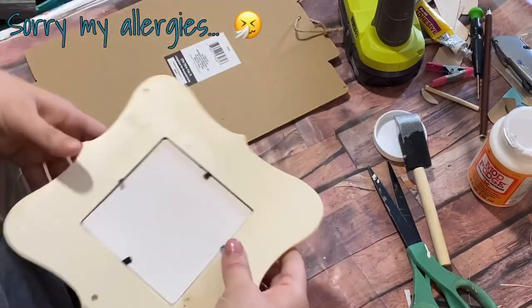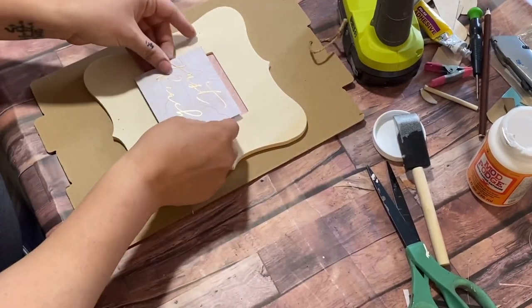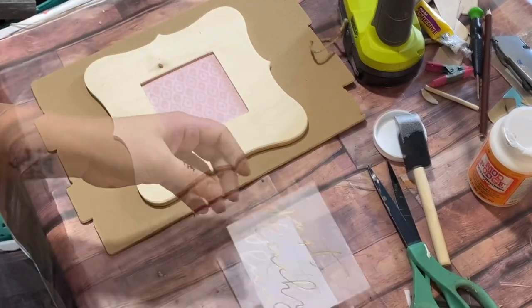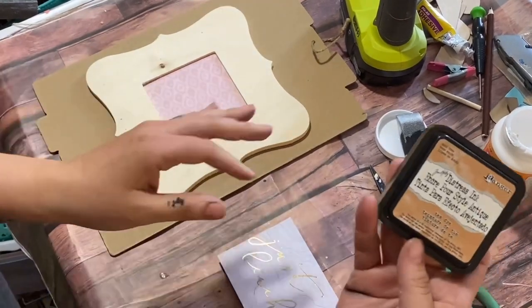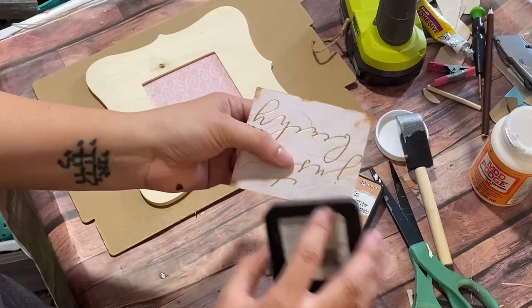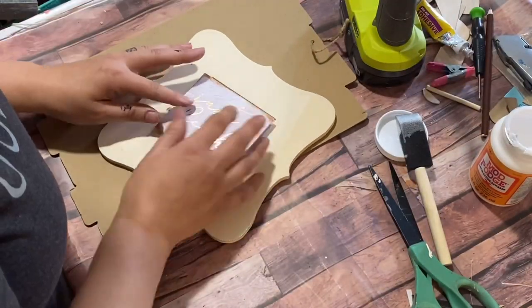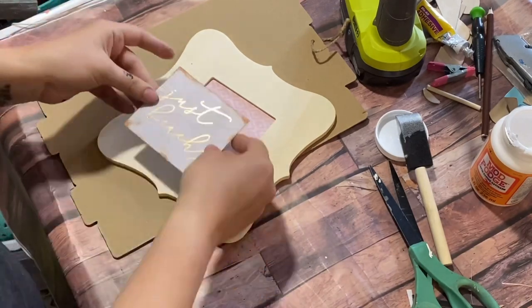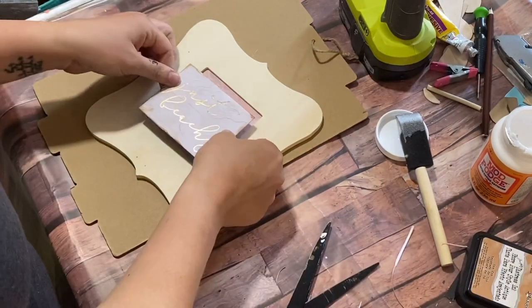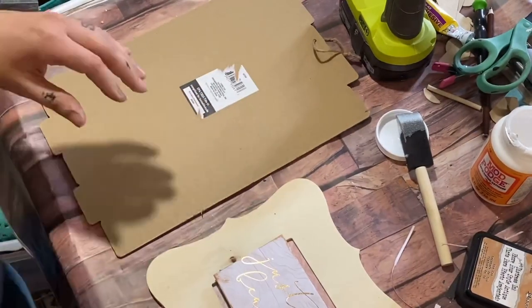I used two Dollar Tree Jenga blocks to lift the sign up a little bit so it looks raised and stands out more. Then I took one of my ink pads from Tim Holtz and distressed the edges a little bit. I really liked the color so I went back and distressed the whole natural frame with that same ink pad.